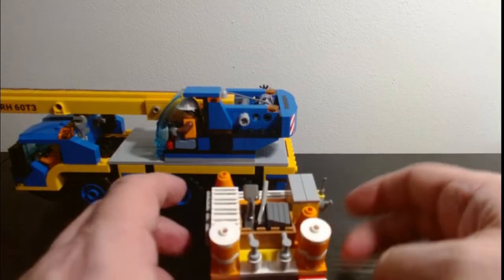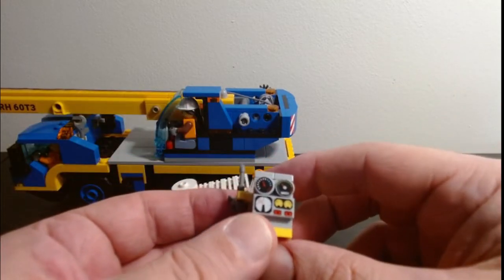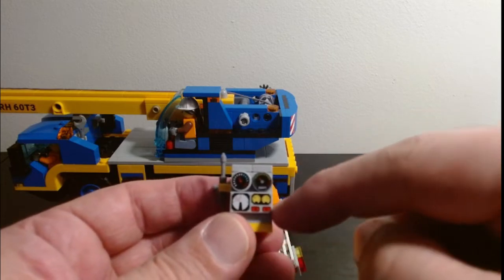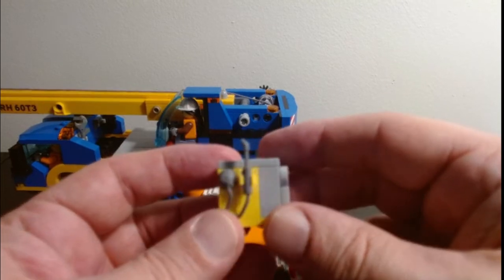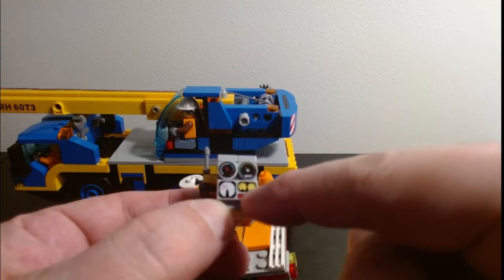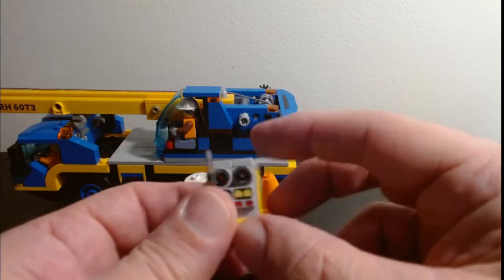Now, if something does break on the job site and you need to do some additional work, I built out a little welder. Again, talking with Brick Sergeant during the live streams with Brooks Bricks, I worked up this little welding unit — I'm going to do a little how-to video on both the generator and the welder. It's just a little spot welder: if we've got some sort of work that needs to be done, we've got a spot welder on site with little gauges to check temperatures. It would probably be used with the generator.